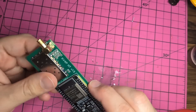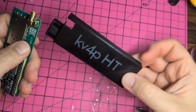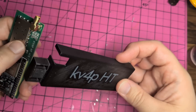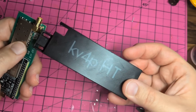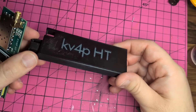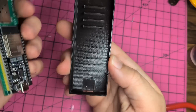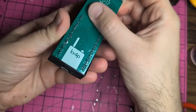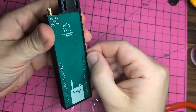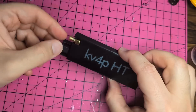Now this is the entire module — this is complete. The next steps are kind of the fun part. Take your 3D printed case. I did this one in two-color — on the website kv4p.com, under Quick Start, I have instructions about how to do a two-color print. This is the first time I had ever done it and I was really happy with how it came out. Here's how it goes in the case: just get the USB-C port in the bottom and then push it in. It just snaps in — there are two little clips on the sides that hold it in place. And this is what the finished unit in its case looks like.